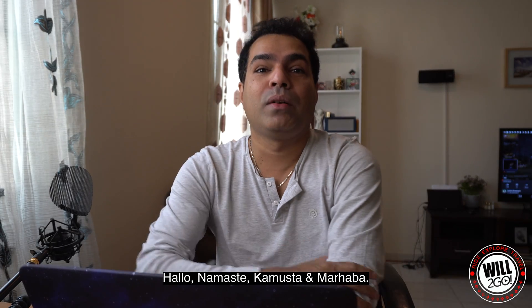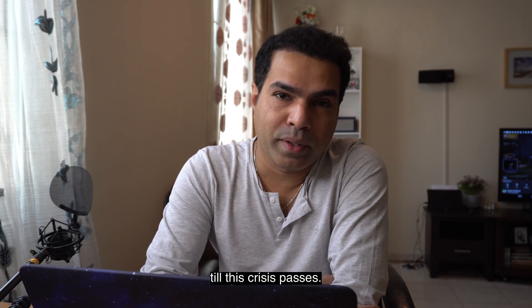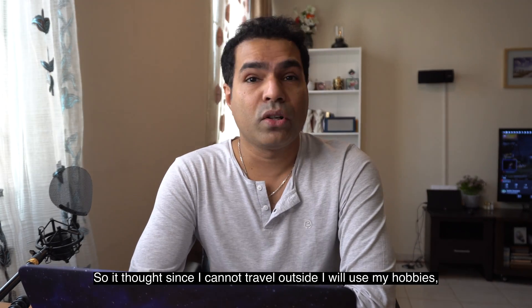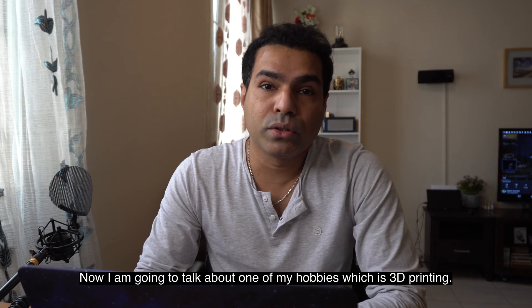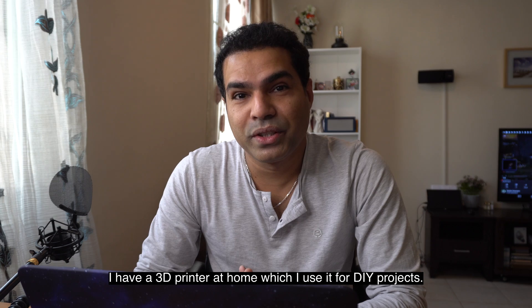Hello, namaste, kamusta, and mahabha — welcome back to my channel. I hope you are all indoors and staying safe till this crisis passes. I know everybody's at home and bored, so me too. I thought since I cannot travel outside, I've used my hobbies to bring you some content and entertainment. I'm going to talk about one of my hobbies, which is 3D printing.